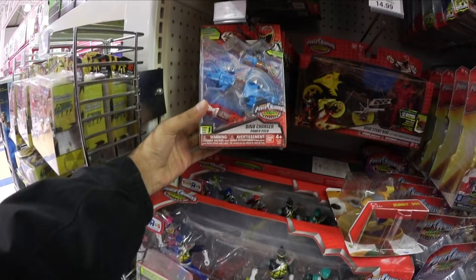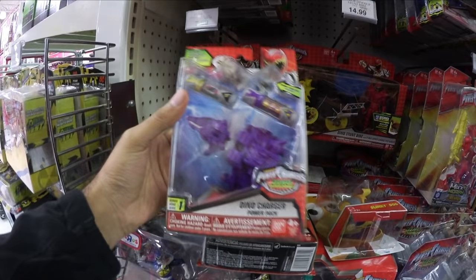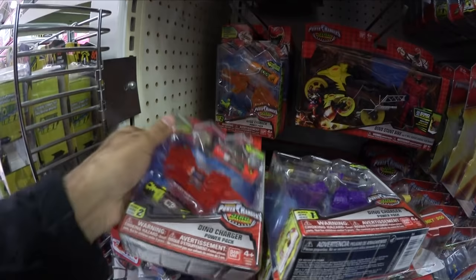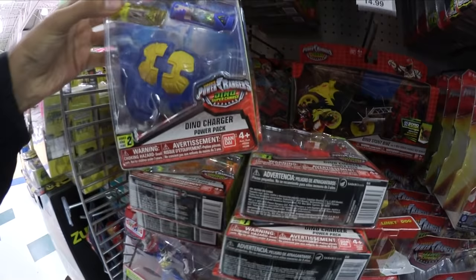Also there's a bunch of Dino Charger Power Packs for Supercharge right here. I don't know how many there's supposed to be, but these are all new. Wow, there's a whole bunch — Series 1 and Series 2 of Supercharge already. There's a whole lot. It's going to be a lot to collect.